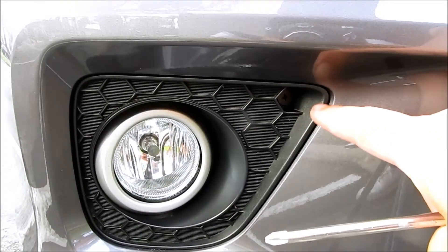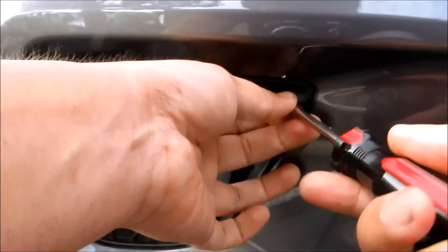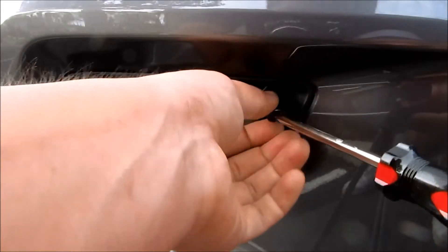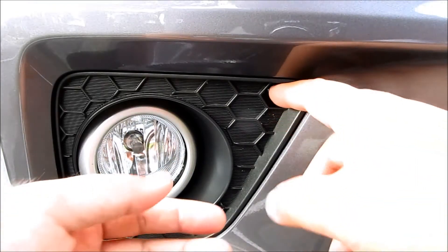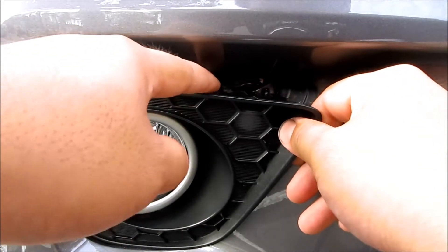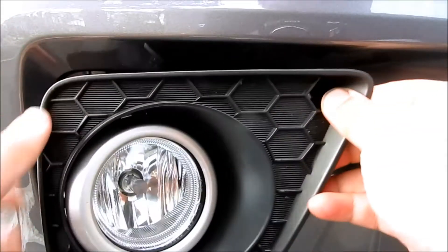You see this little hole in here? All it is is a Phillips screw that's in there. Just remove the screw, then put your finger in this hole to get some leverage and pull straight towards you. There are going to be clips up here and clips on the side, so just wiggle it out and it will come out.